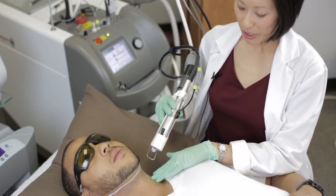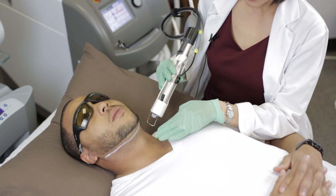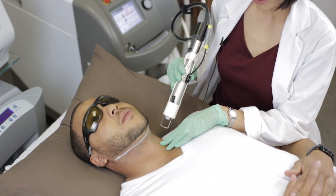As we do the treatment, I'm going to cover the entire surface area of the skin that we want to treat. A little bit of overlapping is okay, but generally speaking, overlapping is not necessary.